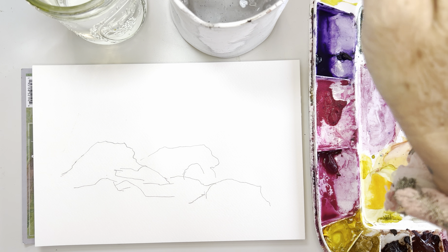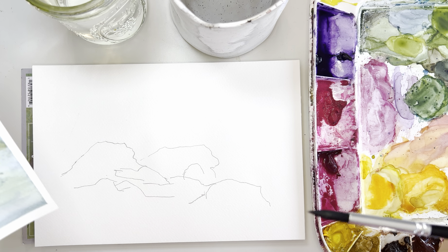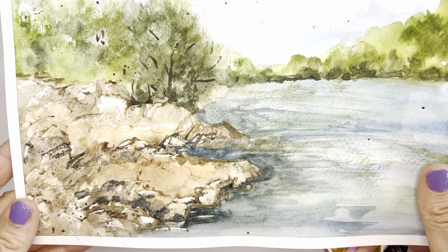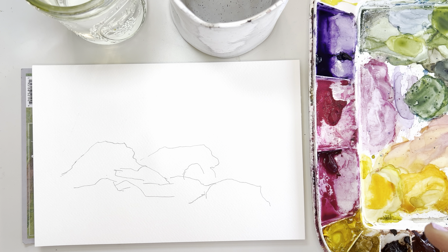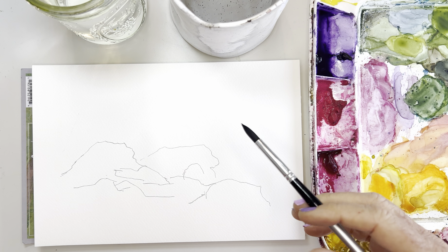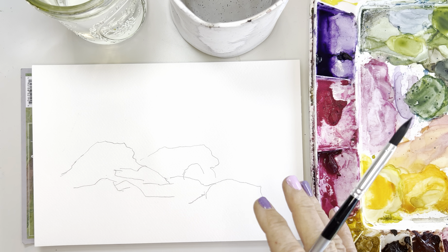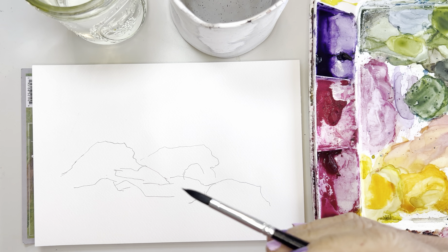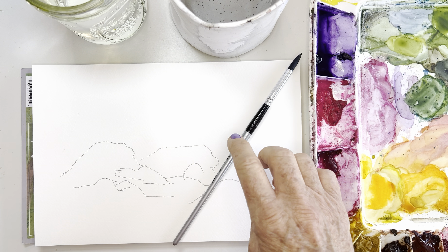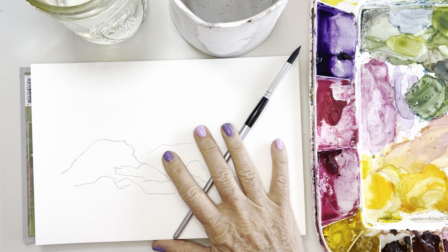Hi friends! Today I am playing with rocks and I pulled out a lot of my older paintings and some of my tips and things I use — it was actually quite fun to revisit that. Thank you for those of you asking me about painting rocks. You actually asked about painting streams and creeks and things like that, so as I'm working on how to show you that without making a three-hour tutorial, I thought I would at least share rocks for today.